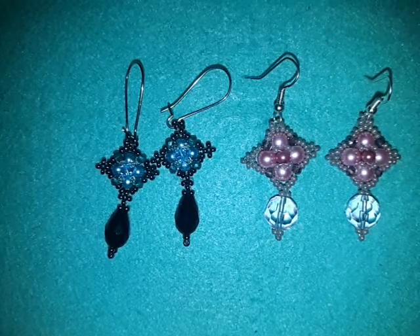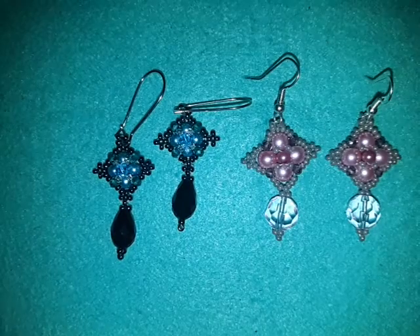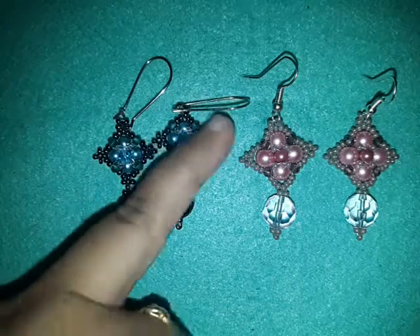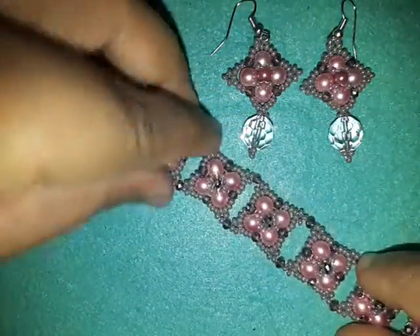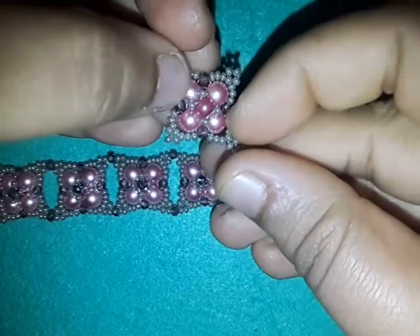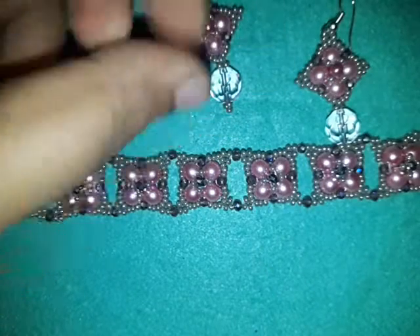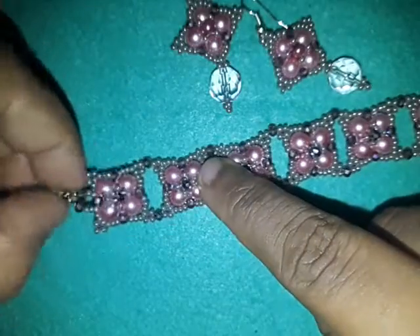Hello everyone! In today's video I want to share how you can make these components — they are super fast and super awesome to work with. The technique used in this project is right angle weave, my favorite of course. Today I want to show you how I made these earrings and also samples of the bracelet. For the pink bracelet I used eight components for the bracelet and two for the earrings. This component uses six millimeter pearls, three millimeter rondelles, 11/0 seed beads, a faceted round bead for the drop at the end of the earring, and a box clasp.